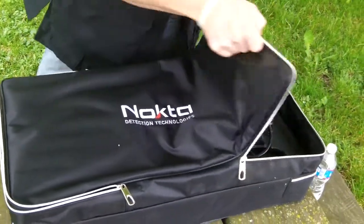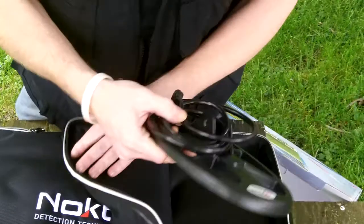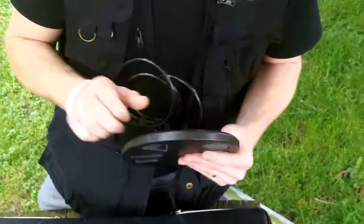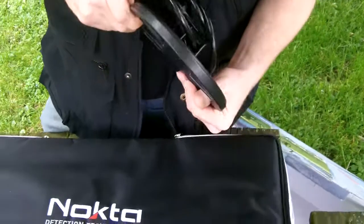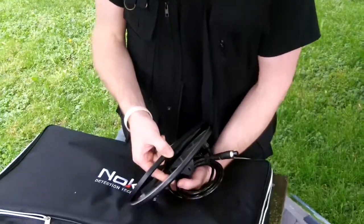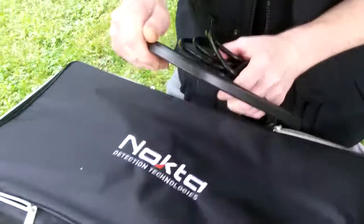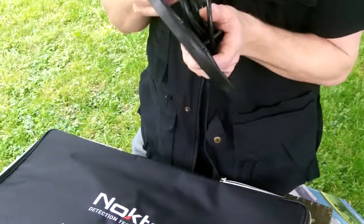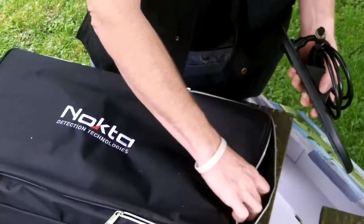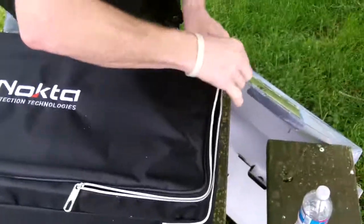On the top layer, looks like we've got our 11-inch coil. Wow, that is very, very light. Feels like good, durable ears on the coil, and it has a coil cover. It looks like they're epoxy-filled coils. Nice quality cable and a good connector. We've got that in the compartment on the top. Shut that back up — don't want anything falling out.